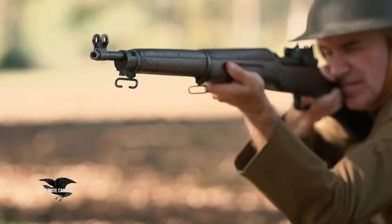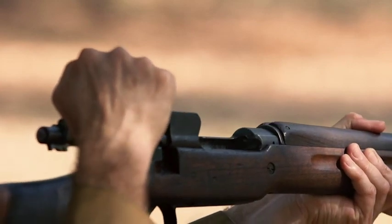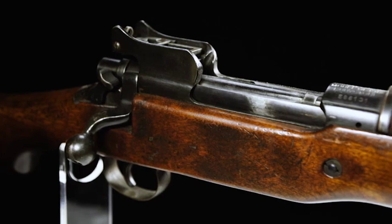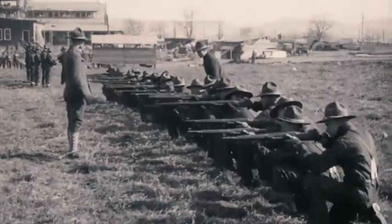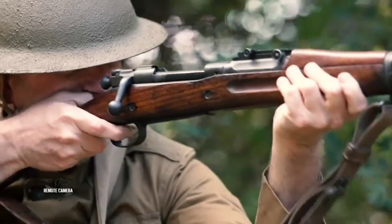And those were at Eddystone and, of course, at Ilion — one in Delaware, one in New York. And literally, they made millions of 1917s. They got to be very, very good at it. And more American doughboys were issued the 1917 Enfield than the vaunted 03 Springfield.